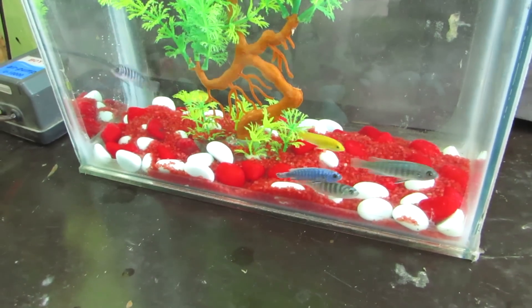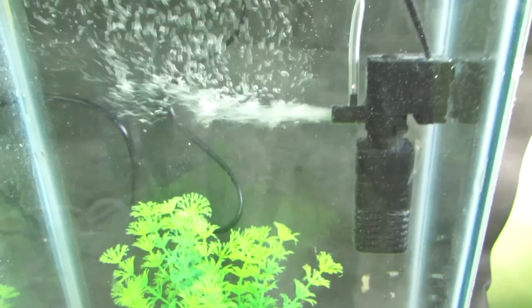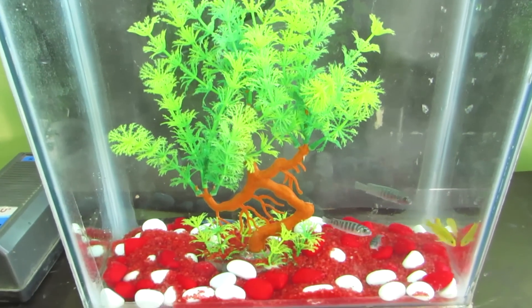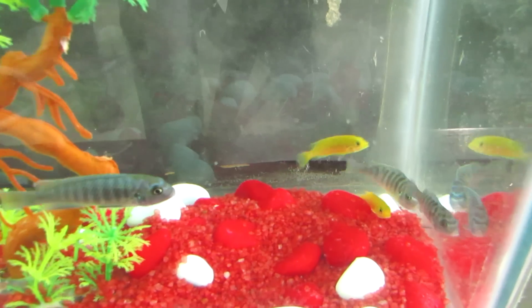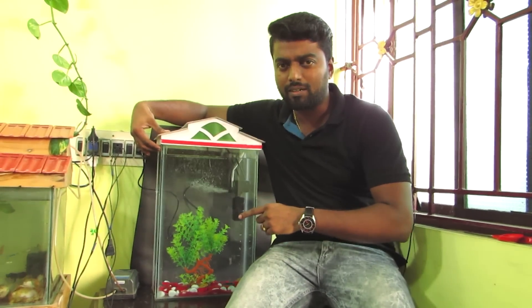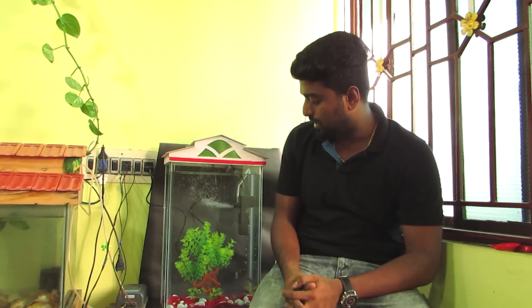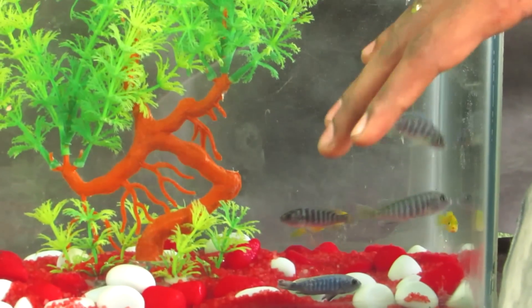What is it guys? This is our new aquarium. This is the first time I have cichlids. So I am very happy. This is a beginner's fish keeping. Cichlids are very happy — I am very happy. This is a good start.